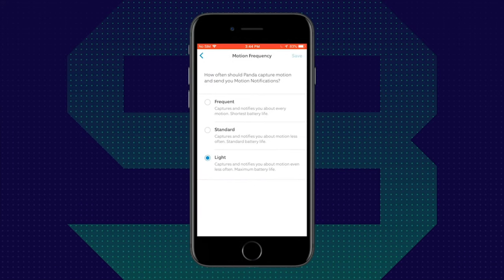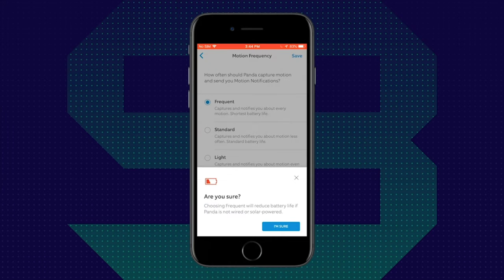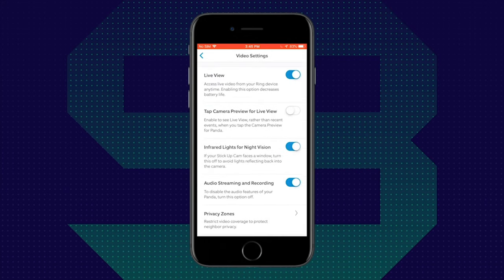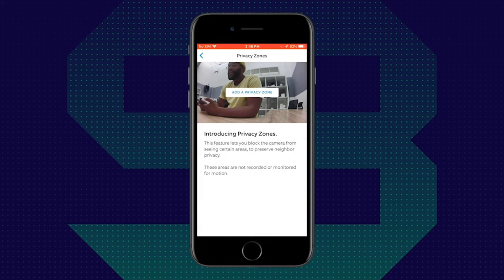Beyond that, you can go into Motion Frequency, where you can decide how often you want to be notified and have it capture various motions. You can set it on light — which is best for battery life since this is an indoor and outdoor battery-powered camera — standard, or frequent, which of course reduces battery life if your camera is not wired or solar powered. Going into video settings, you have the ability to look at your live view, turn infrared lights on for night vision, and decide if you want to stream and record audio depending on your privacy level. There's also the new Privacy Zones feature.